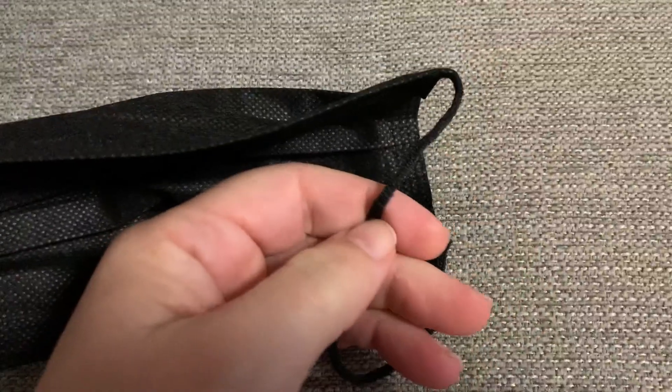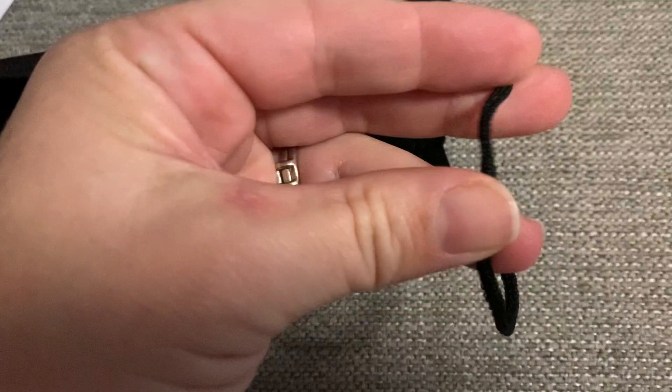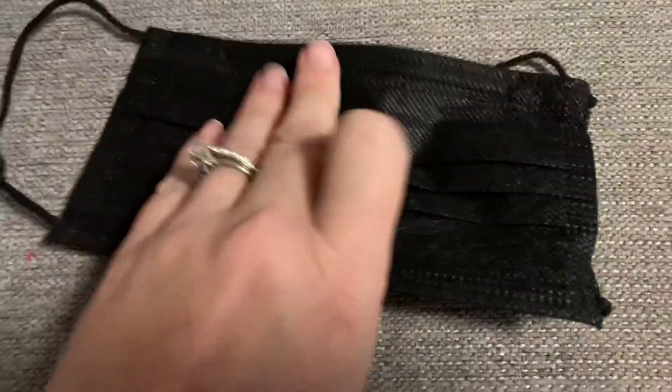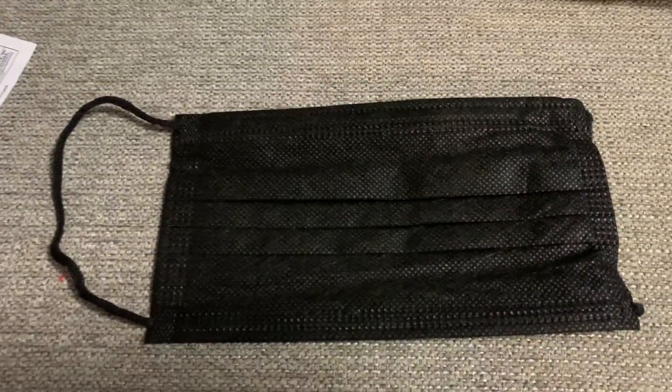The straps are black, which is very nice and not typical. They do stretch, and this is a soft, silkier fabric less likely to cause irritation behind your ears. This is a pack of 100 disposable black face masks.